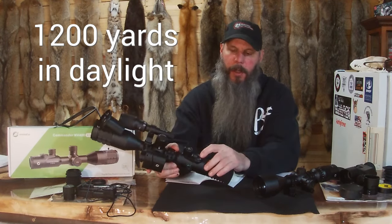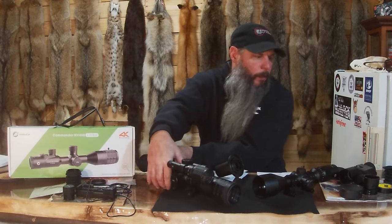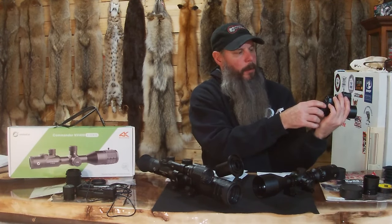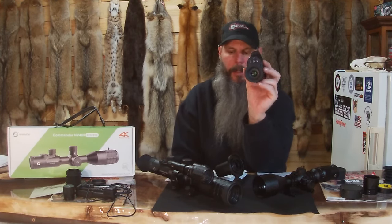All the buttons on this one, when it is on, are backlit — which is very nice. Because on the NV100, they're not hard to remember where you're at since all your buttons are right here, but they're not backlit so it's very hard to see them in the dark.